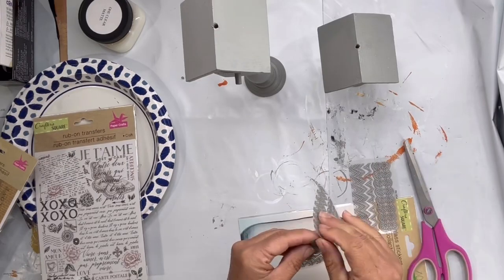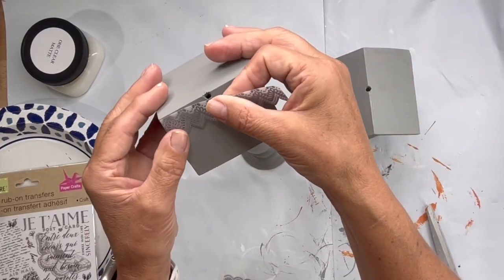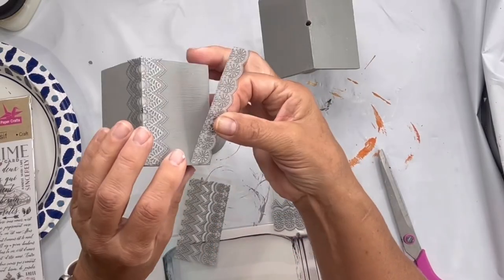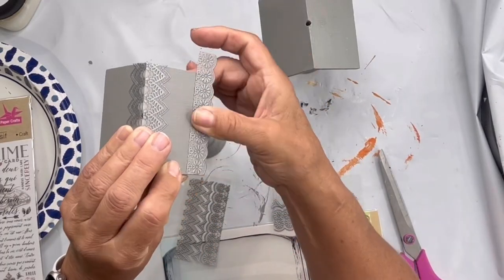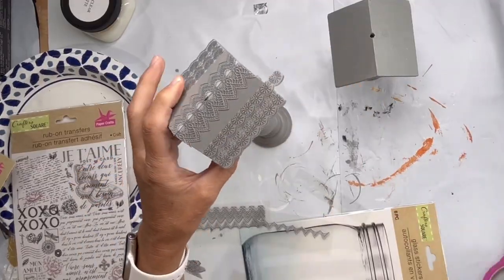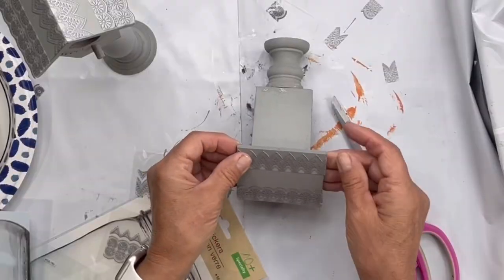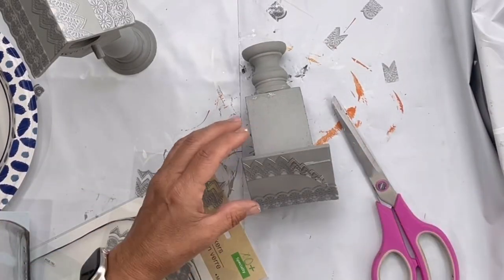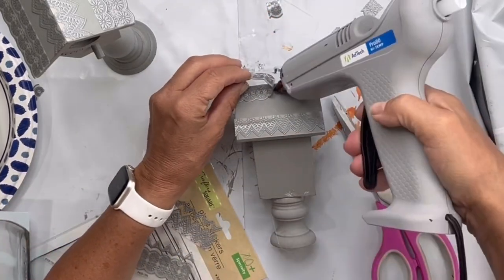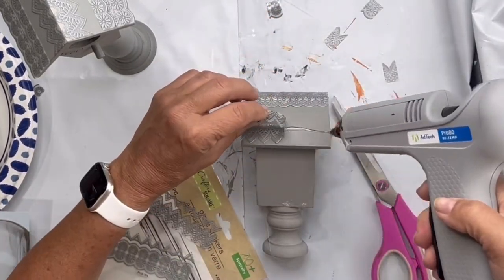I found this glass sticker at the Dollar Tree. As you peel it off, it comes in strips, and I start to decorate the roof on both of my birdhouses with these glass stickers. It just gave a nice texture.